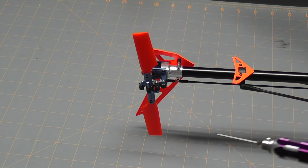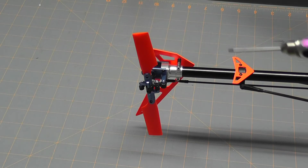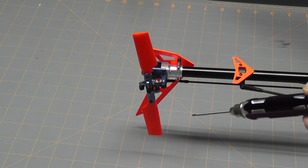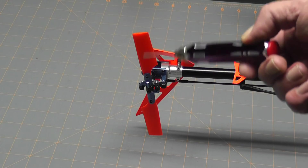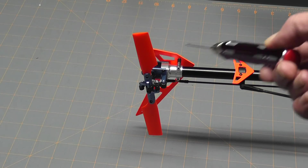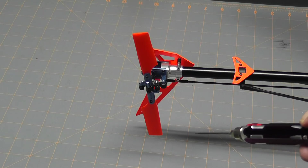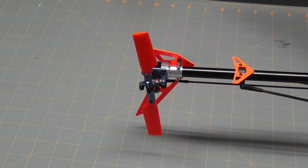Another thing I did was pick up these KBDD paddles. I've actually read testimonials where these things have reduced tail wag, maybe because of the design, and it was a pretty cheap thing to try. It looks pretty cool too — since I changed to orange, I also changed the vertical and horizontal stabilizers to orange just to match. We're getting a theme going here. Hopefully all these little changes combined will have a good effect.